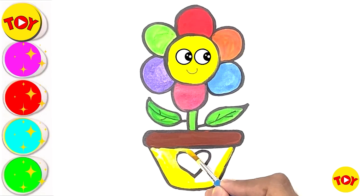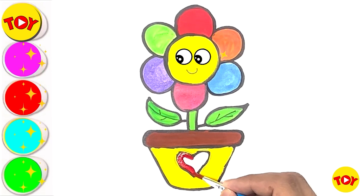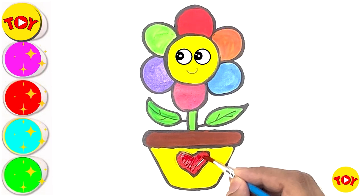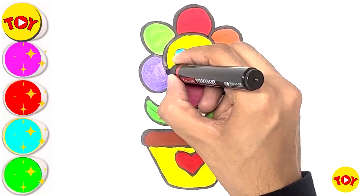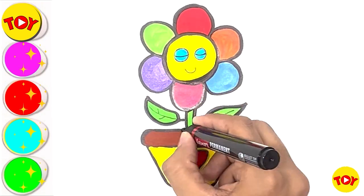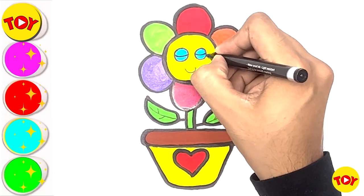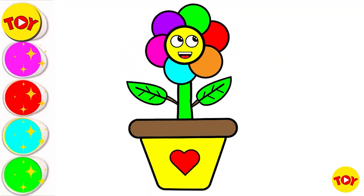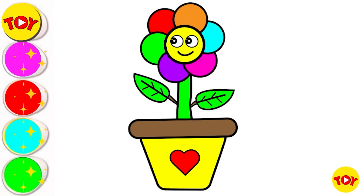Do you also love drawing and painting? Red color in the heart! So beautiful! It was a very simple flower! Oh wow!